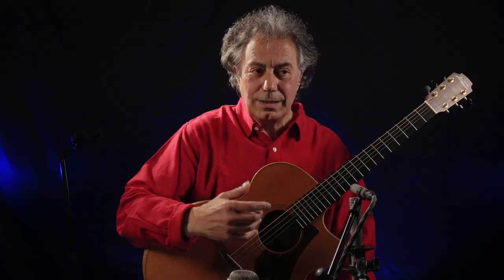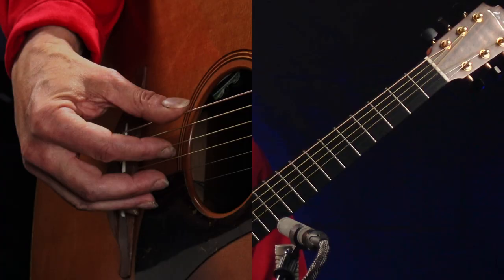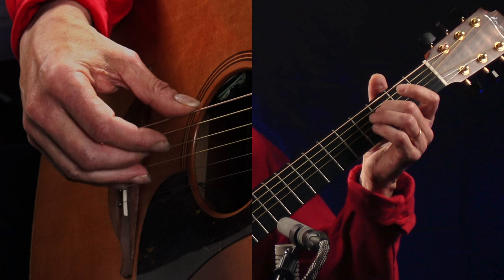It looks easy, but in fact I've been using a few ornaments there, so I'm going to really go into those ornaments. See my right hand? I'm using three strings — I'm going to use three fingers.